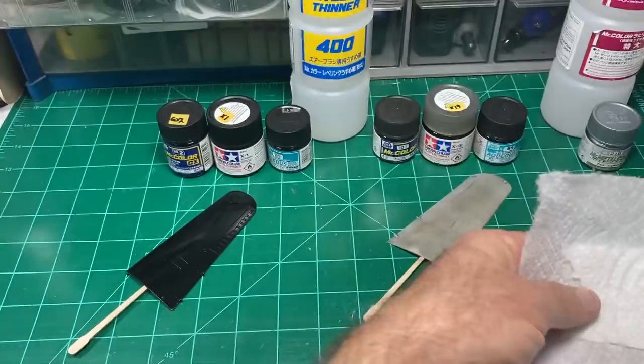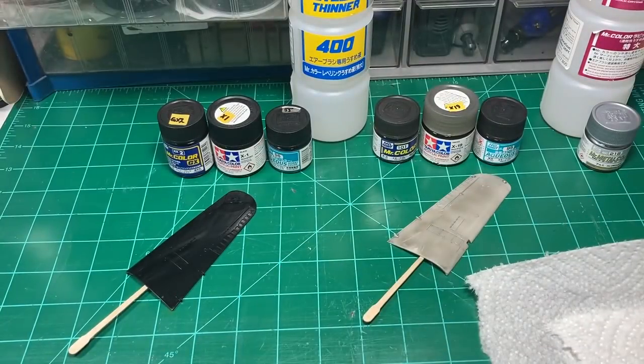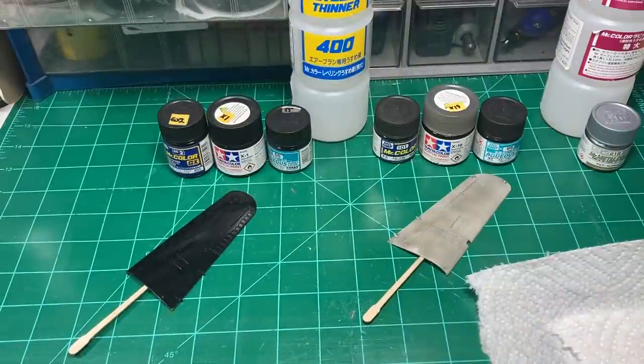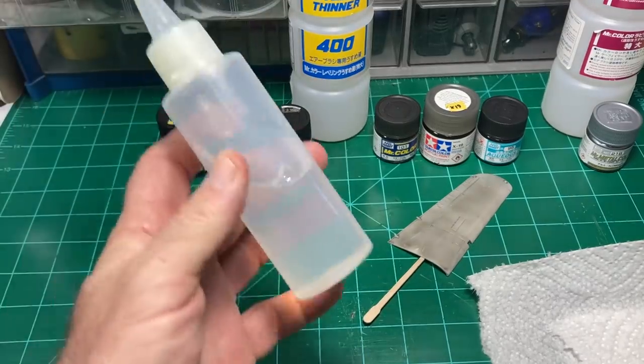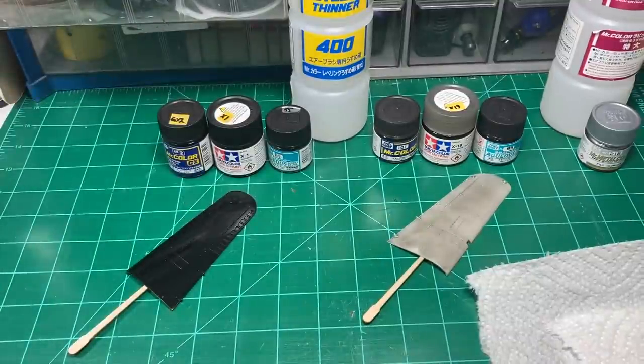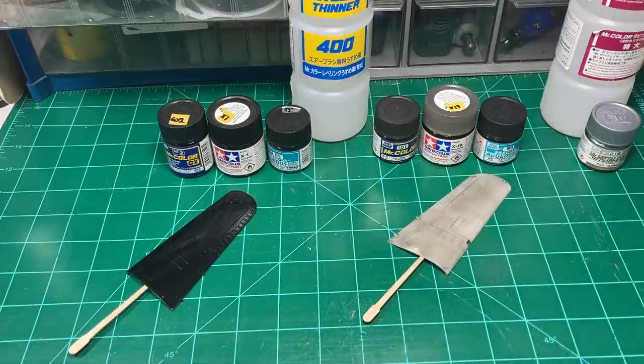You'll also need paper towels — and this is a messy job, pretty messy job. So if you can get your hands on some powder-free gloves, that's good to use, because you're just going to get stuff all over your fingers. And that brings me to the last thing: some IPA alcohol. I use 99%. You can use 90 or 70 — because all you're doing is using it to wash your hands off. And let's talk about how it's done now.